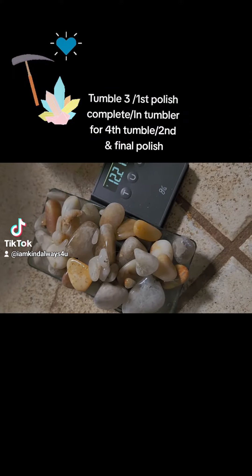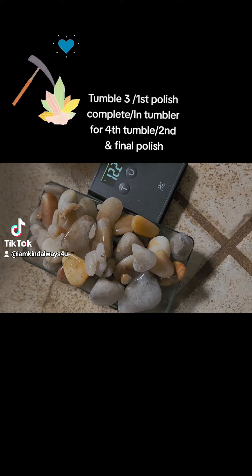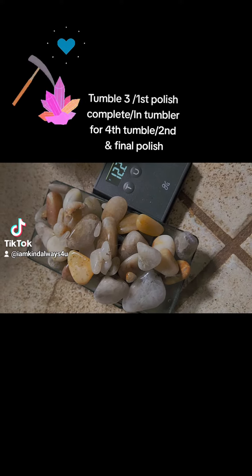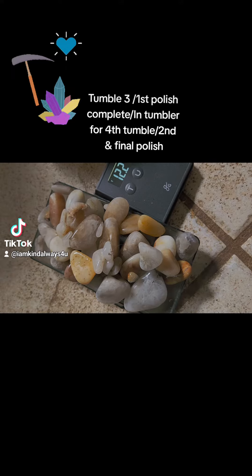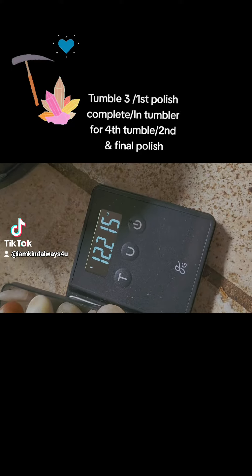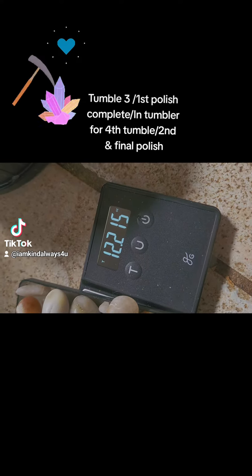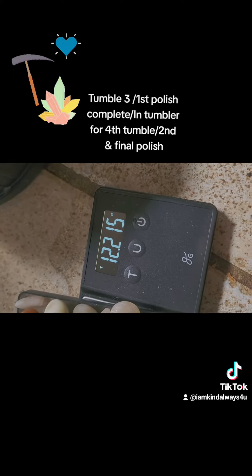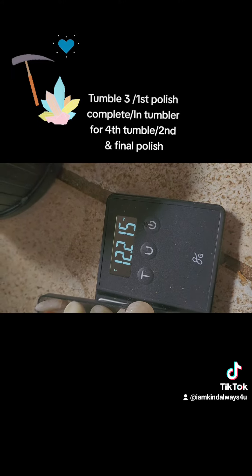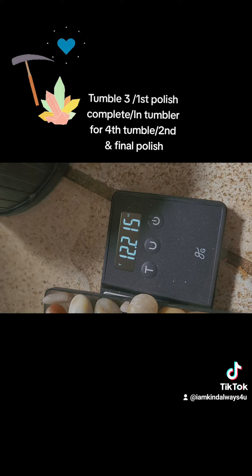Just for giggles I figured I'd weigh this — it's after the first polish and I have the last polish to do. I put a pound and a third of rocks in here at the very first stage. Now we've gone through two major tumbling stages and the first polish. This is in ounces, and 16 ounces is a pound. So I started off with roughly 22 ounces — a pound and a third — and I'm under a pound by four ounces, so I've lost quite a bit.